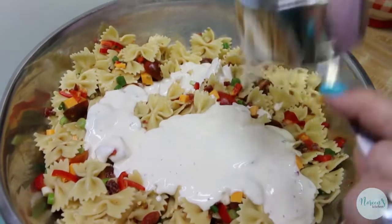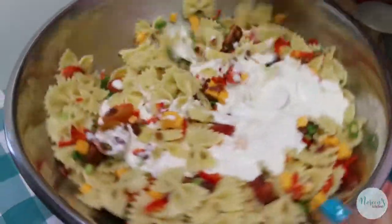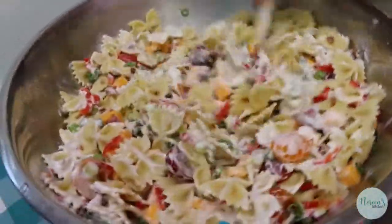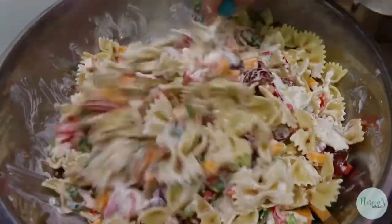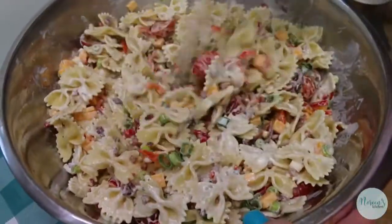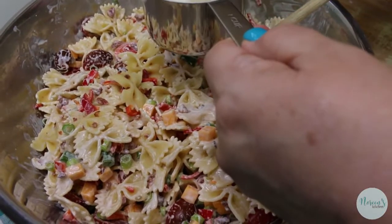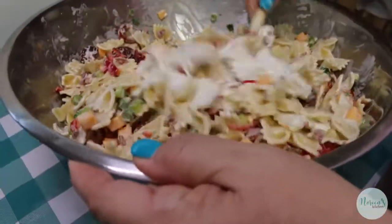I'm gonna start with a cup of dressing, but honestly once this sits in the refrigerator it really soaks up the dressing — the pasta does. So you want to put in more dressing than you think you need, because when you go back tomorrow it's gonna be really dry. I don't like it when potato salad or macaroni salad gets dry and icky — nobody wants to eat it. So I'm gonna add another half cup of dressing, and then I'll package this up in an airtight container.